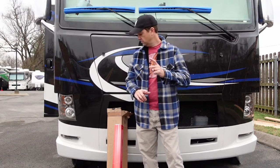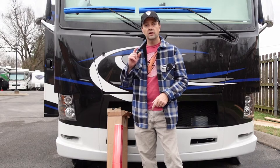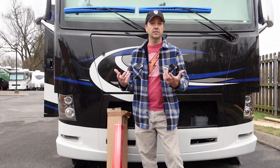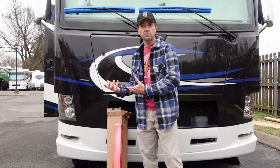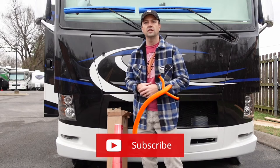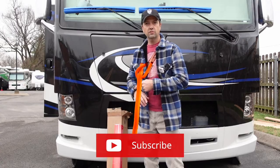Before we get to it here, just a quick reminder: if you're enjoying where this is heading, you might want to consider hitting that subscribe button, ring the bell, leave us a comment, tell us whether you want to see something else like this or you're interested in seeing some other things. We always like to read that feedback. So without further ado, let's get to it.